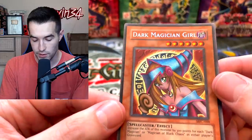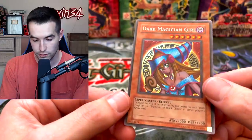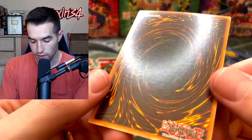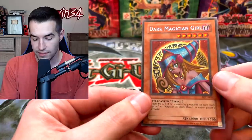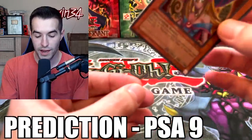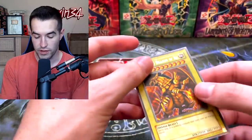Next we have the Dark Magician Girl — we pulled both of these for Paulo, and he wanted to send them in. The centering is pretty off on this one, so it's not going to be a 10. The surface looks pretty good, the back is a little foggy, maybe a little ding in the middle, but the corners look pretty good. I think this one can get a 9; if they're strict on the centering it could get an 8, but I'm going to go with 9.